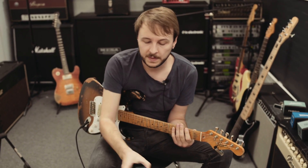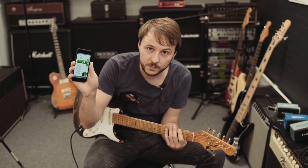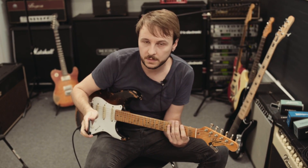Hi guys, James here. Apparently some of you have been having a little trouble getting your iPhone 7 and above to beam correctly to the TonePrint pedals. So we're just going to talk a little bit about that.